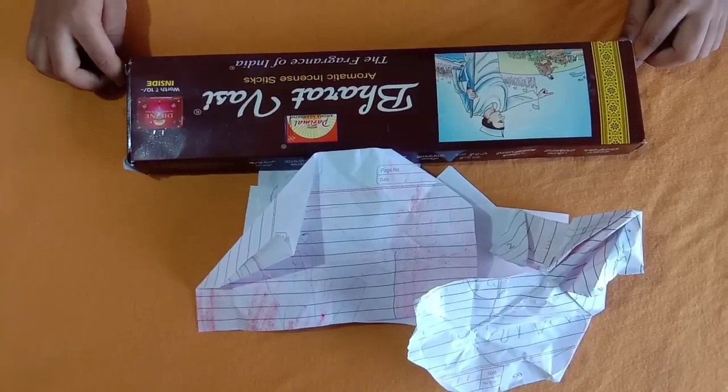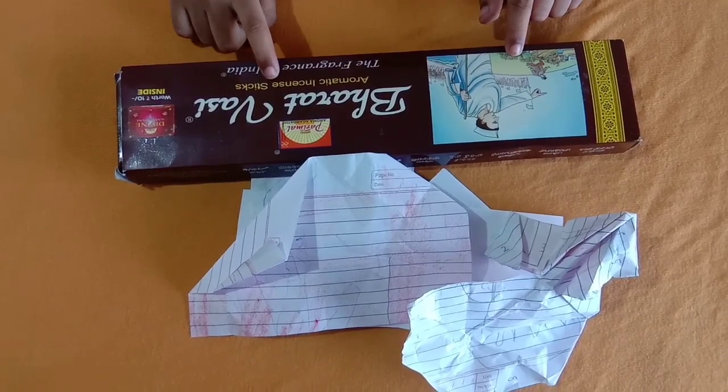Hi friends, welcome to my channel Chota Mine. Today I will show you a DIY box. Let's start — for that we need an Agarbatti box.